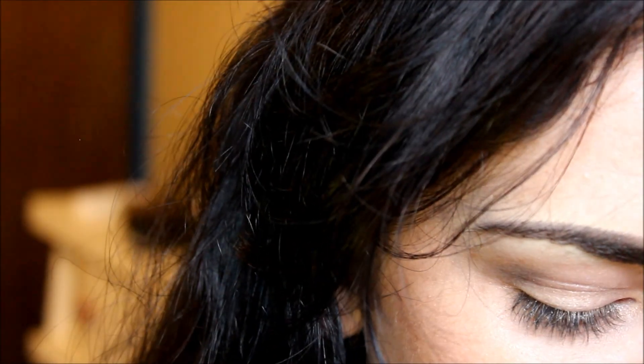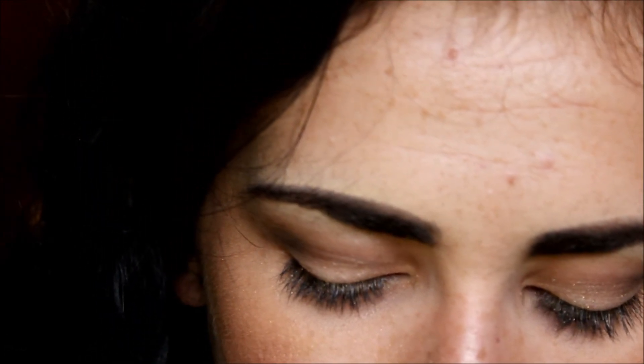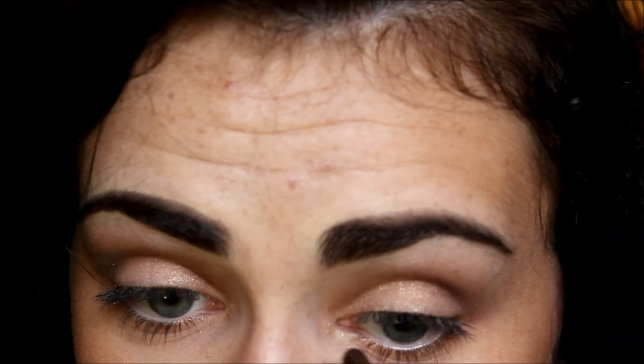I'm going to take this Femi Couture Mineral Effects in the color Silver Screen — I use this pretty much all the time. If you've seen any of my other videos you'd know I use this really often. I'm going to take that same small shading brush and apply it onto my brow bone, just lightly dusting it on there, and then apply it on my inner corner too. It's very pretty.